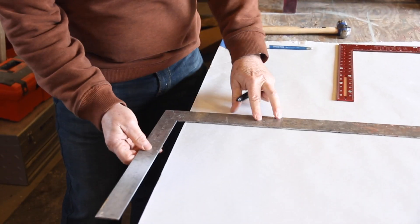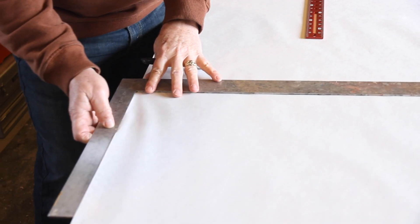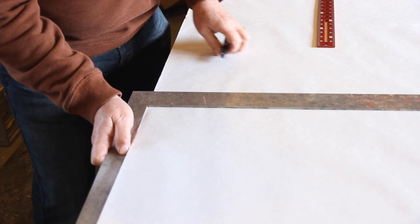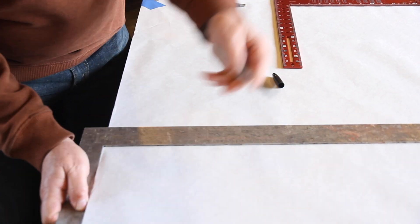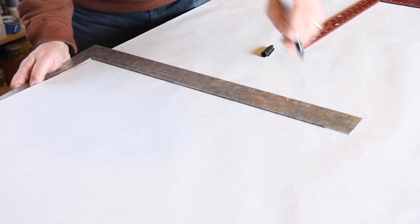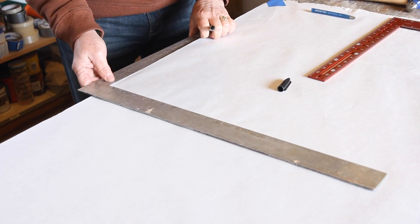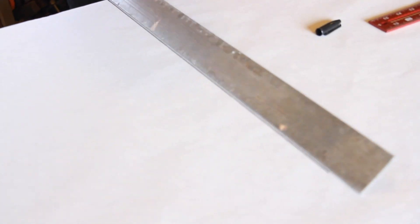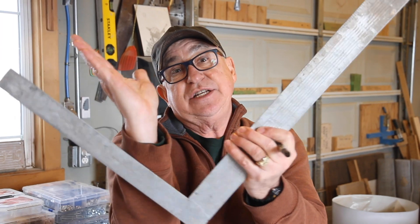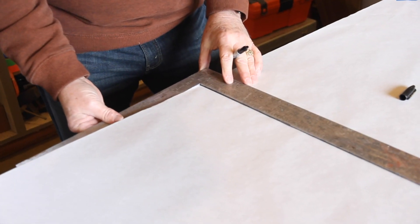I'm going to put the tongue of the square along here and have the blade go out. I'll make sure I've got it good and tight against this edge, and then I'll go ahead and draw a line up this way. Now I'm going to roll the tongue over like this and bring it back to here. The reason I'm doing the rollover is that if there is an error — if this is too tight or too open — whatever that error is, it's going to be doubled.